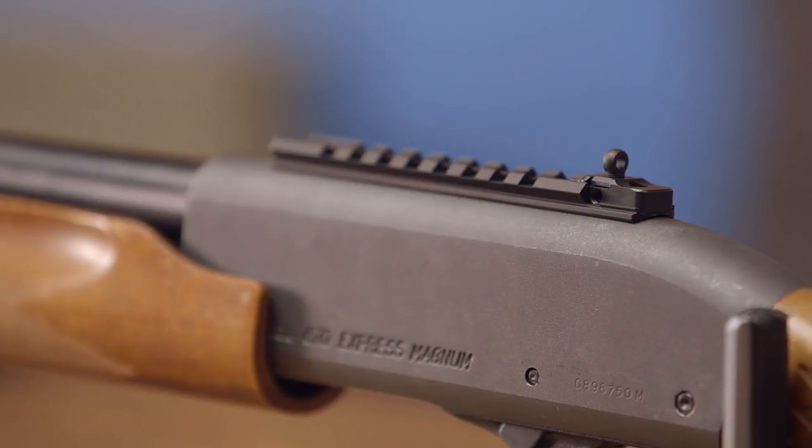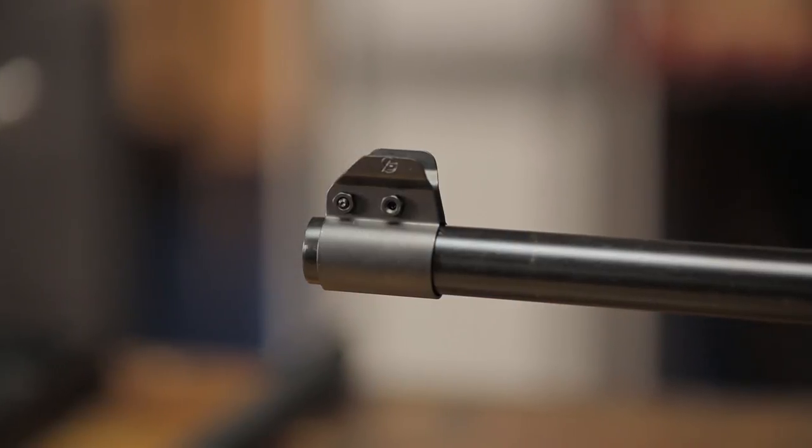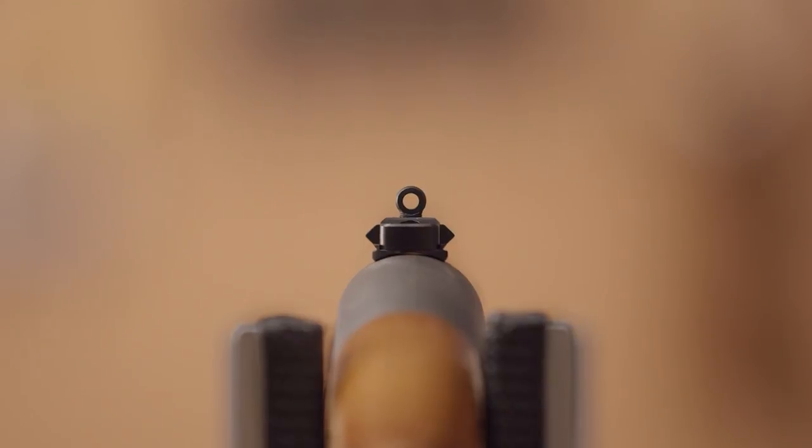The Shot Rail features a Picatinny rail segment, a Ghost Ring rear sight, and a banded standard Tritium Dot front sight. The rail is manufactured from aluminum, and the Ghost Ring rear sight is precision machined from stress-proof steel.